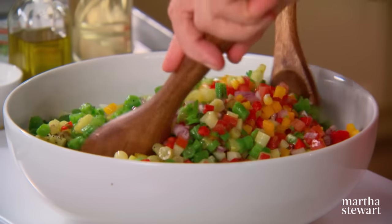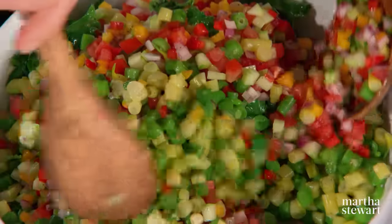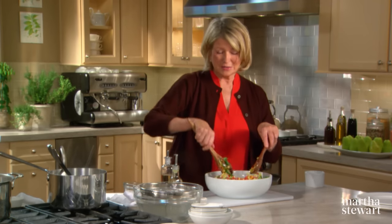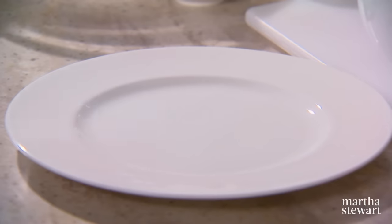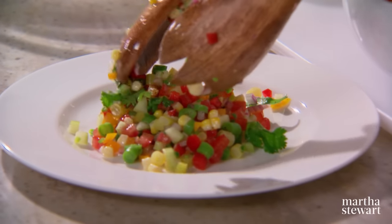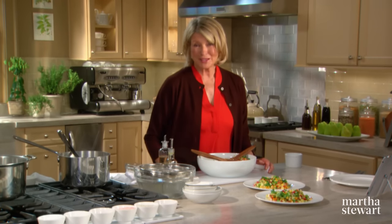Wouldn't you like to have this for lunch today? Or dinner? It is a very, very special and, as you can see, easy to make salad. There you have chopped salad à la Alexis. This salad really became one of my favorites — I hope it becomes one of yours as well. Enjoy.